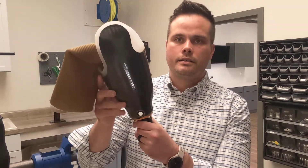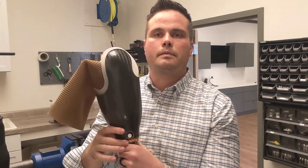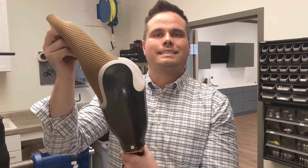There are three main types that we'll discuss today. The first type is pin lock. This is a pin locking system — this is a test socket that we're about to fit, and you can see the hole in there where the gel liner will actually mechanically lock into the socket. Here's an example of a laminated version of that with the liner connected. The liner goes in, it snaps into the bottom with this plunger pin, and it's a really nice and easy system to manage.